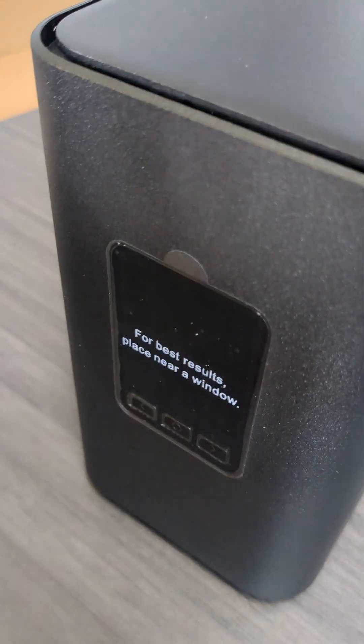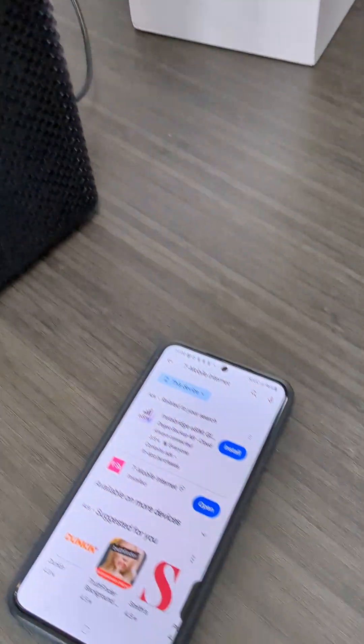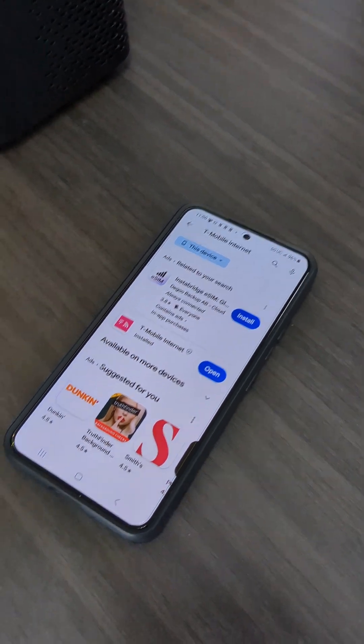What's up guys? Today we are going to do another unboxing and setup for the T-Mobile Home Internet.